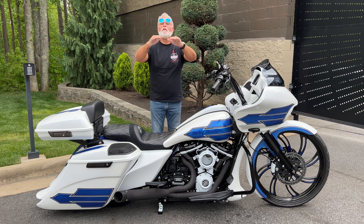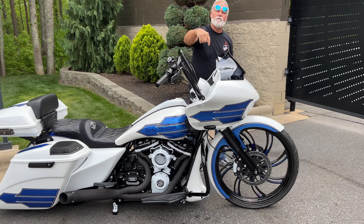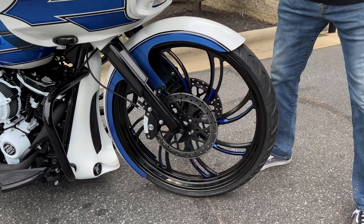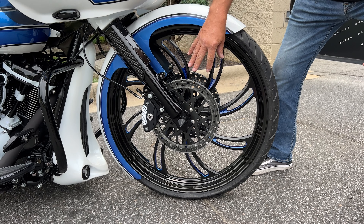We're going to absolutely show you one of the baddest ones we've done this year. We started off up front — you're talking about a bike. When you throw that 26 on here, these are brand new bikes we started with, guys. So you got no miles. Look at this — I love this new rotor look.